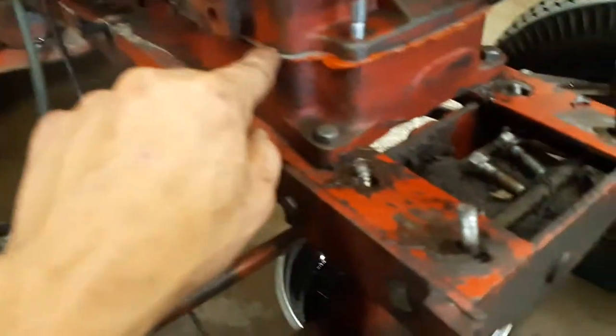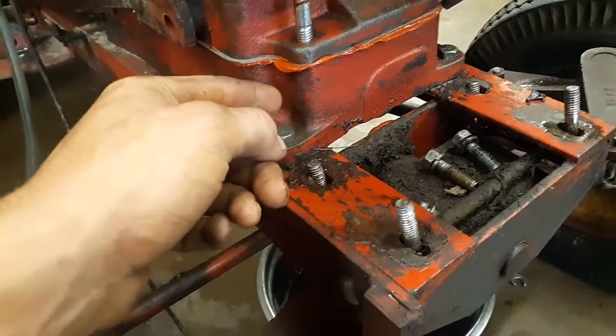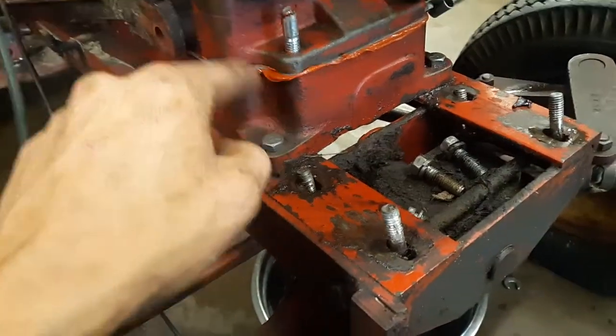So we just swapped out the new pan gasket — as you can see, that's a brand new pan gasket right there. And then I cleaned up the base and the bottom with a wire wheel.